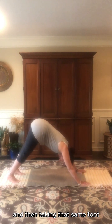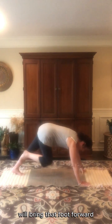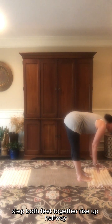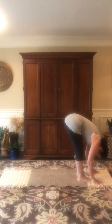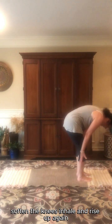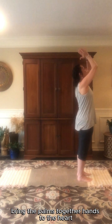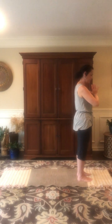Taking that same foot that stepped back in the beginning, bring that foot forward. Step both feet together, rise up halfway — nice flat spine here — exhale and fold over the legs, soften the knees. Inhale and rise up, again looking up at the fingertips. Exhale, bring the palms together, hands to the heart.